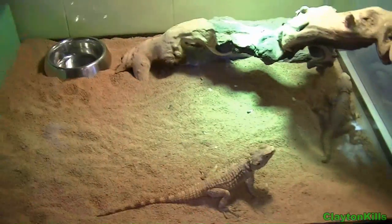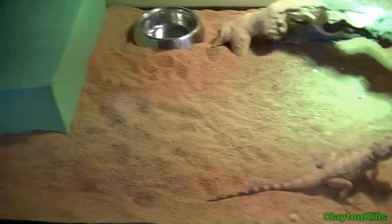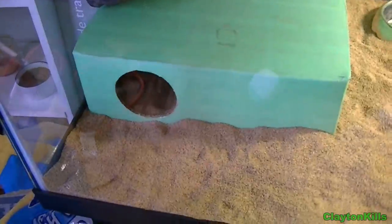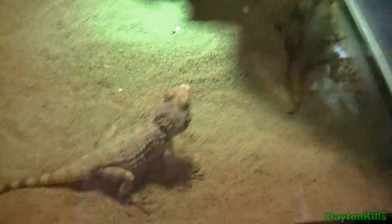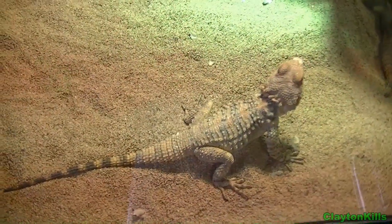Hi everyone, it's Clayton here, and today I'm just going to be making a quick video on my setup for my Agamas. These are clown painted Agamas, and these guys are probably about a sub-adult size.